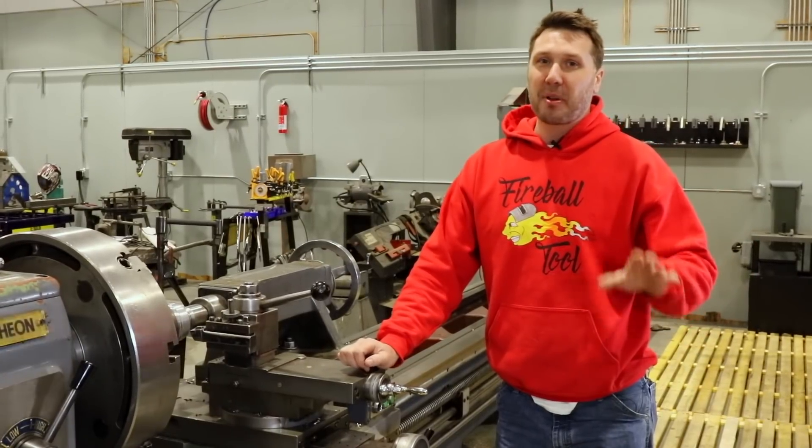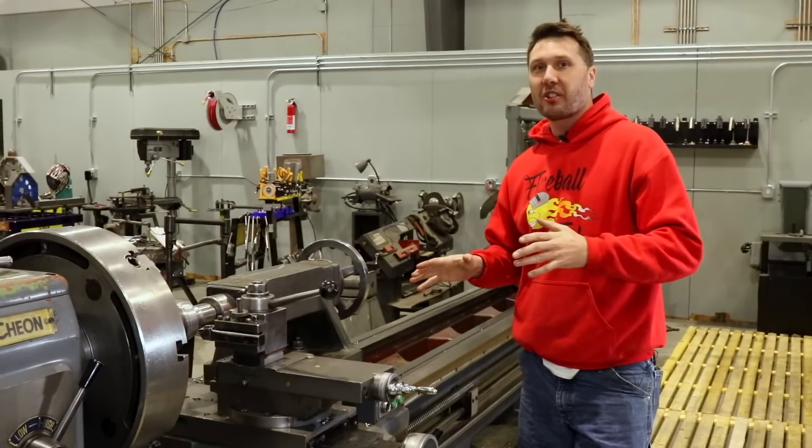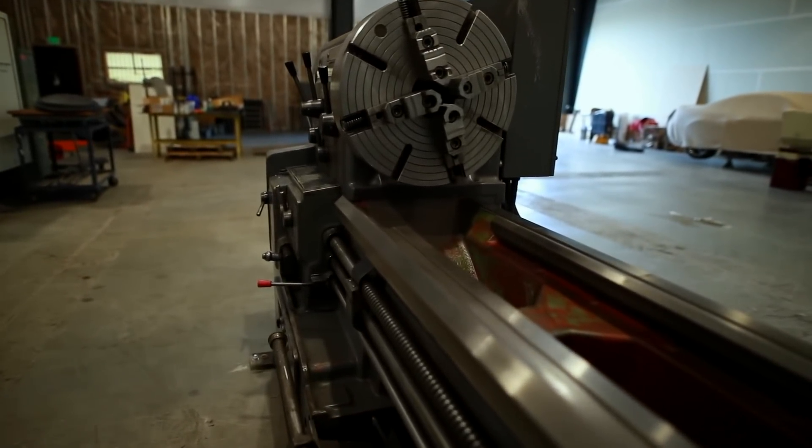Welcome back to the shop. I think it's about time for me to share with you the new addition to the shop — this Washon 25 by 118 engine lathe.